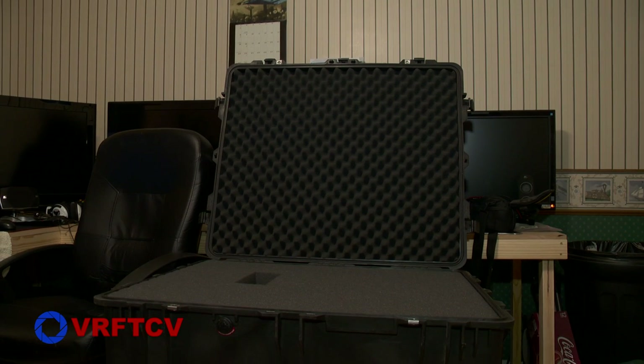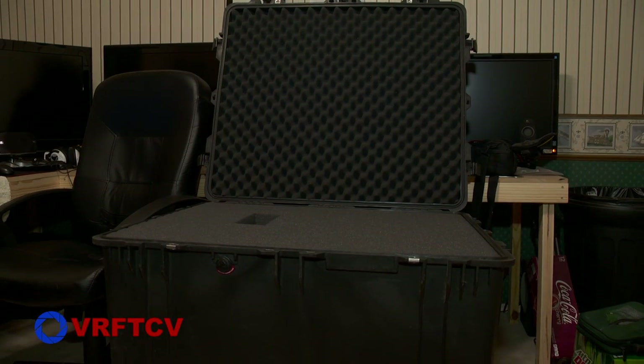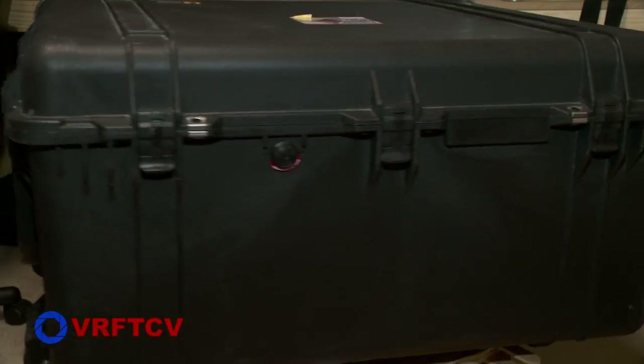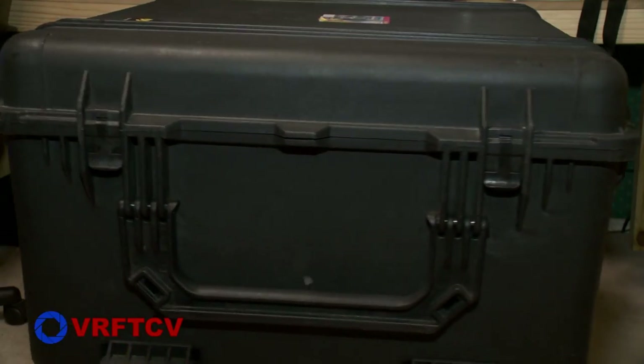The Pelican 1690 is a big case. It's difficult for me to show you just how big it is without you seeing it in person. The exact dimensions are 30 inches by 25 inches by 15 inches — basically 3 feet by 2 feet by 1 foot. And weighing in at 43 pounds, or 19.5 kilograms, it is extremely heavy. That's on its own with nothing else in it but the foam.